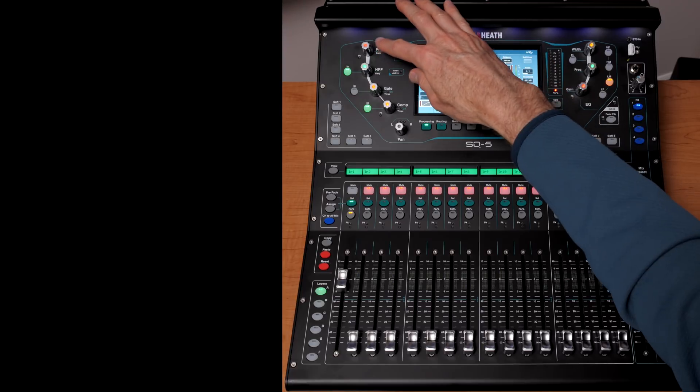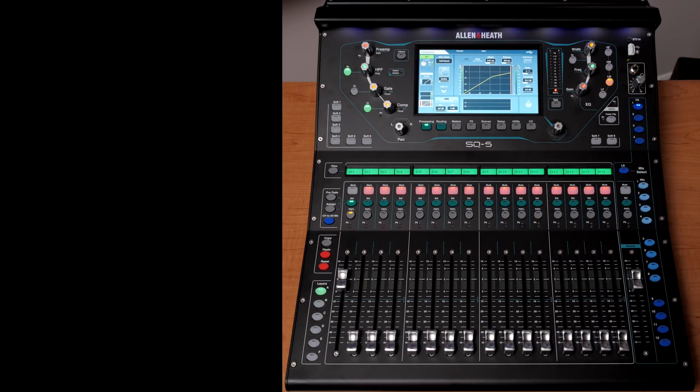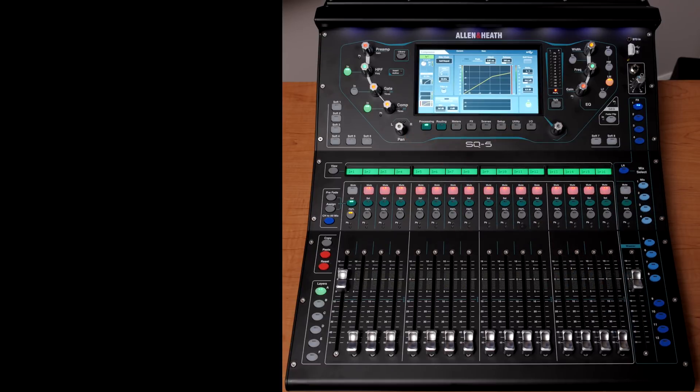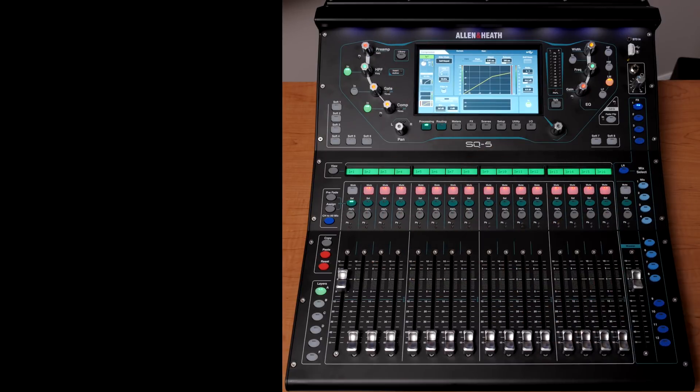Understanding the signal path is also important: the signal gets amplified first, then we roll off low-frequency rumble, apply the gate so an open but unused mic is attenuated, then the compressor, then pan, then effects, then the fader. That signal path knowledge helps you troubleshoot noise problems. Often it means turning everything off except the gain and just seeing what's happening on that individual channel to find where the noise is coming in.